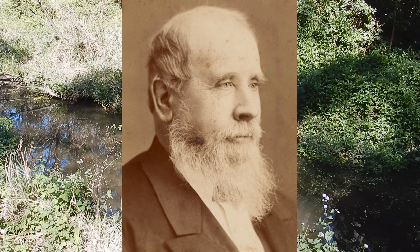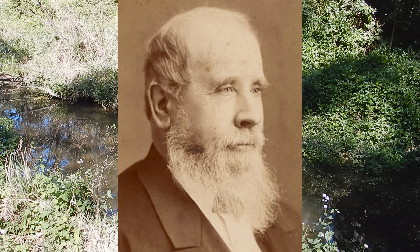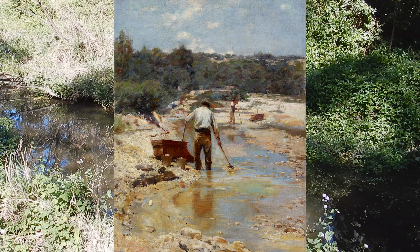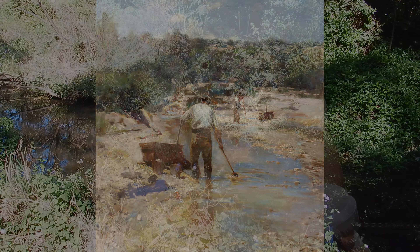Although Hargraves is credited with the first discovery of gold in Australia, in fact gold had been found by Europeans as early as 1823. But the real legacy of Hargraves was his application of California prospecting methodology and the introduction of simple mining technology like the gold cradle.